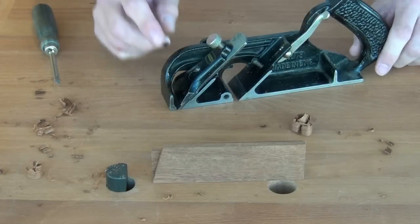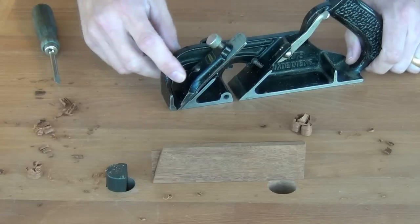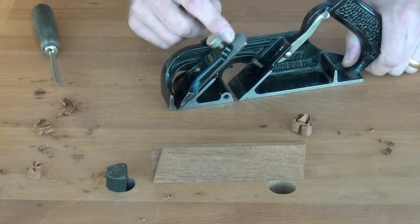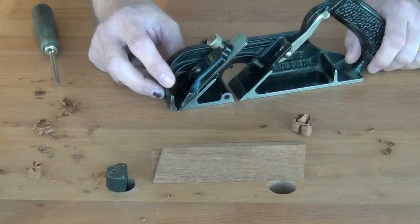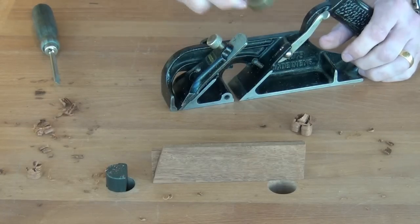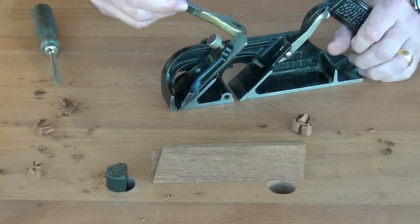I almost forgot to show you the plane set up as a bull nose. The blade simply sits on this front ramp and is tightened down with the lever cap — there's no advancement mechanism on here, so blade setting is very coarse. We can use the tapping method: set the blade back a bit, slightly tap it until you get exactly the shaving you want, and lateral adjustment works the same way.